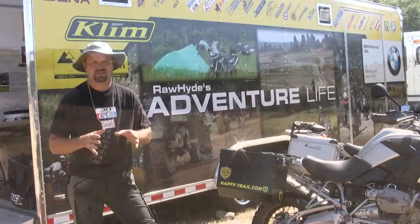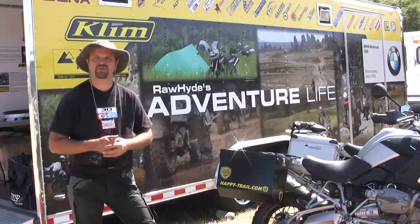At the end of the day, the idea is teaching people how to get the most out of their motorcycle.